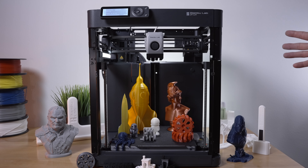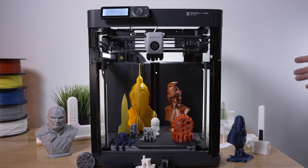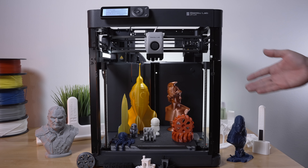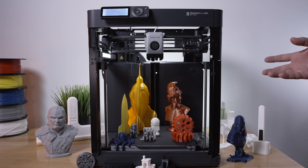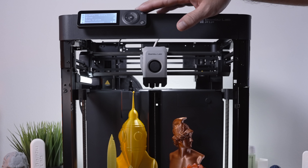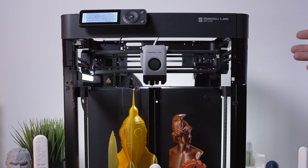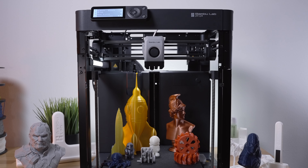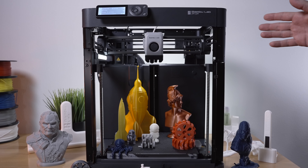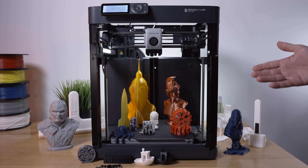Another minor negative is how slow it is to start — bed leveling and all its calibration routines take a while before printing actually begins. And if you're sending large files wirelessly, it takes more time to download, unpack, and process them. I also wish the on-printer controls were a bit more accessible; for full touchscreen access you'd need the X1 Carbon. Preheating via the printer itself could be easier. The Bambu Lab app is pretty good but could use more functionality, though you can log in to monitor, start, or stop prints from your phone.